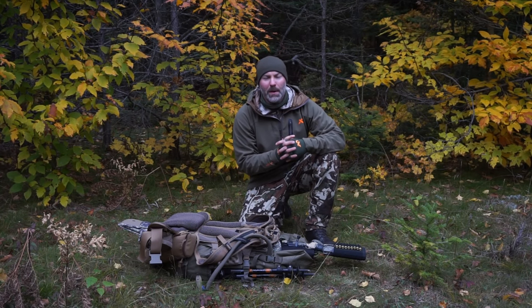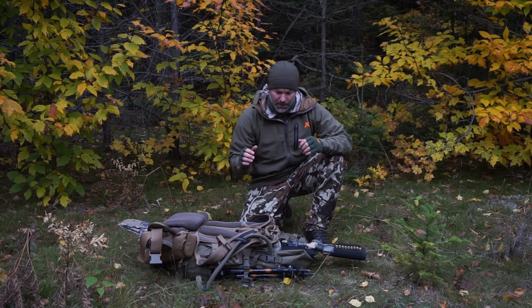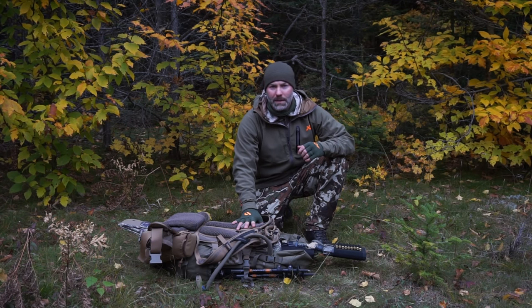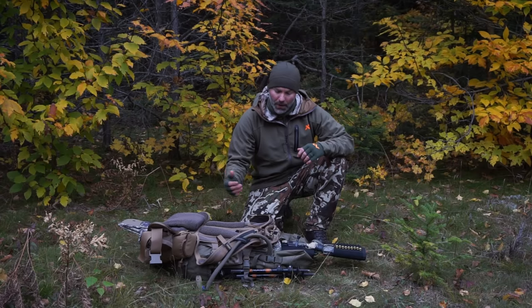Hey guys, Jared here, Midwest Mountain Hunter. Today I'm going to take a couple minutes and show you the Epperly stock Little Big Top paired with the F1 mainframe, and show you how I have it set up.